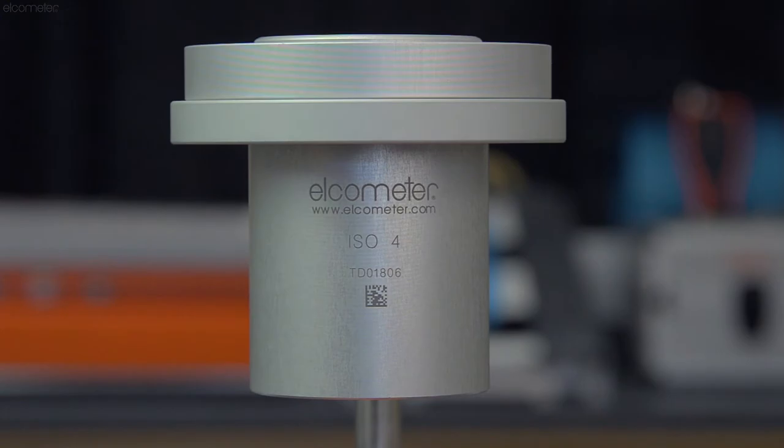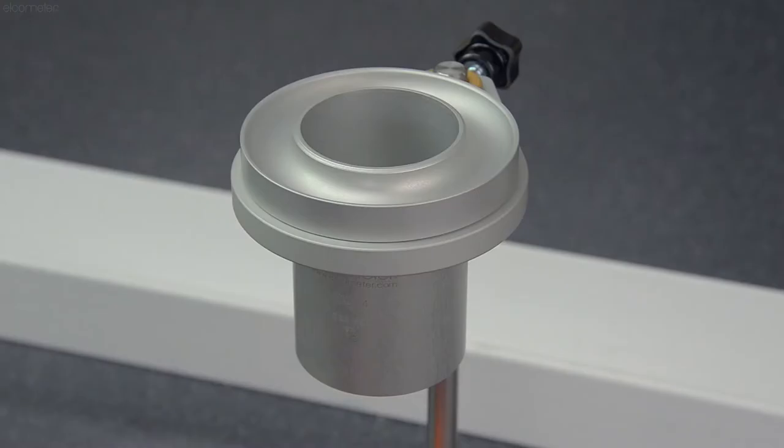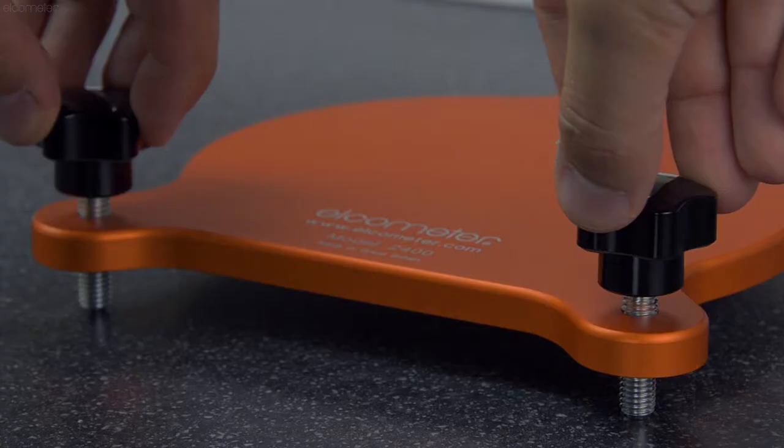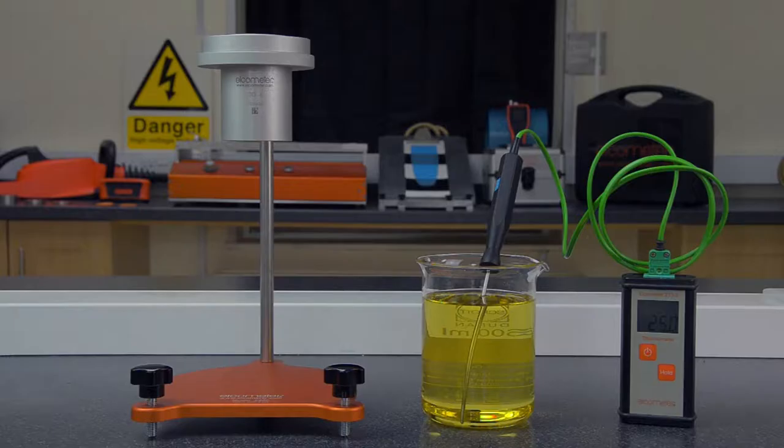Insert the flow cup into the stand, then ensure the cup is level. To do this, place the glass plate and bubble level on top of the cup, and adjust the feet of the flow cup stand until the bubble is centred.